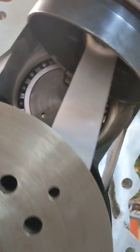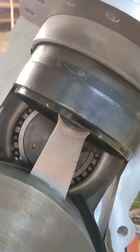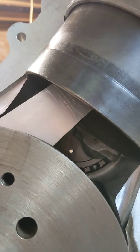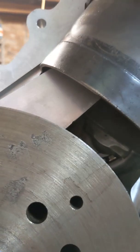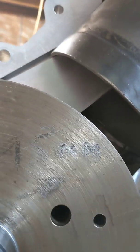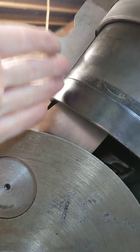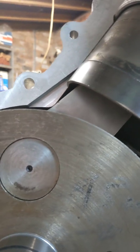Either the piston ring drops out the bottom of the sleeve, and that gives us a problem. I think the only answer for that would be to machine a little bit off the conrod. It's not really a problem, because the conrod, as you can see, is a very thick conrod, and there's no issue with machining a little bit of it off.